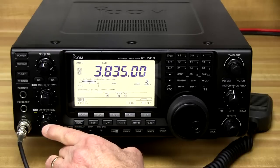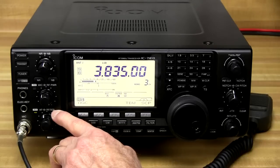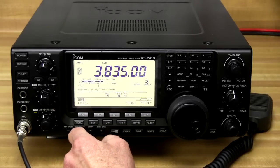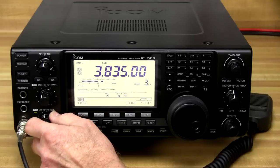We've got the AF, which is basically the volume control. Behind that we've got the RF gain control and squelch. The RF gain is handy because when you're listening to a signal there may be some noise in there.